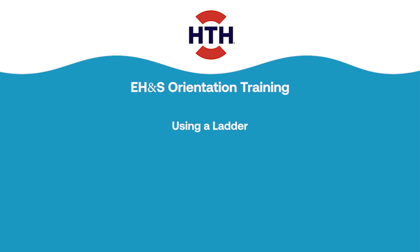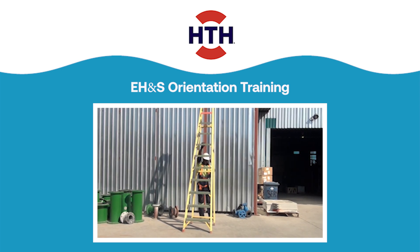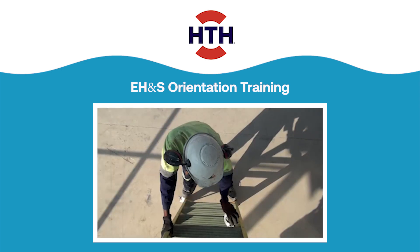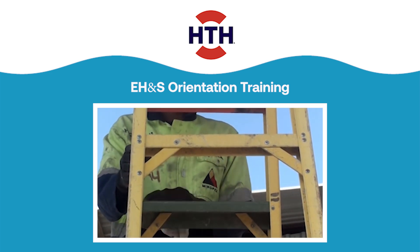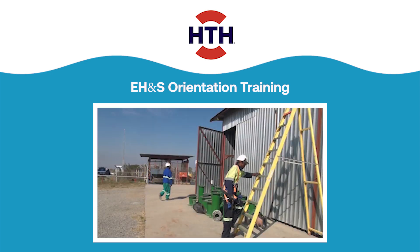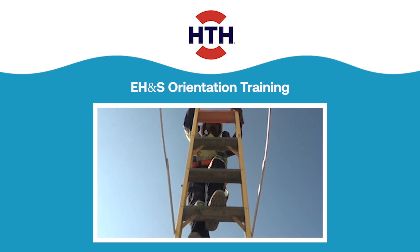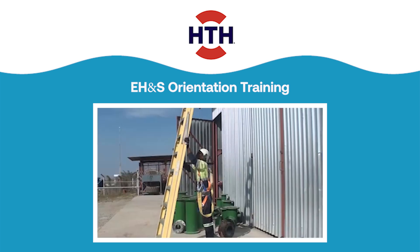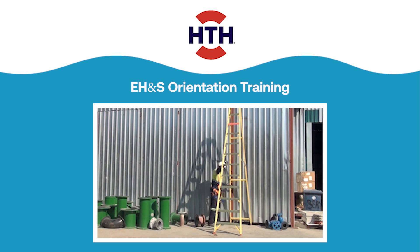When using a ladder, make sure the ladder is suited for the type of job you plan to do. Ladders must be free of oil and other slipping hazards. Do not load the ladder beyond the maximum intended load for which it was built, or beyond the manufacturer's rated capacity. Place your ladder on a stable, even, flat surface.